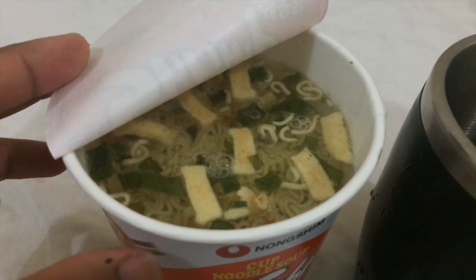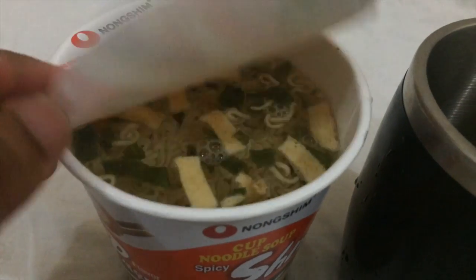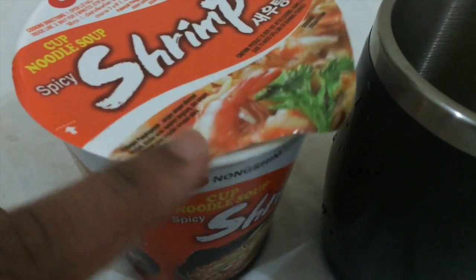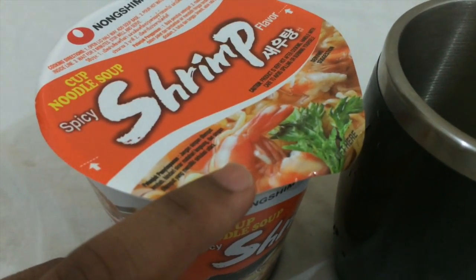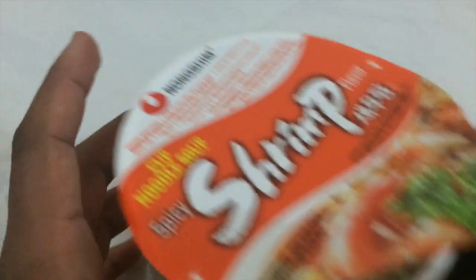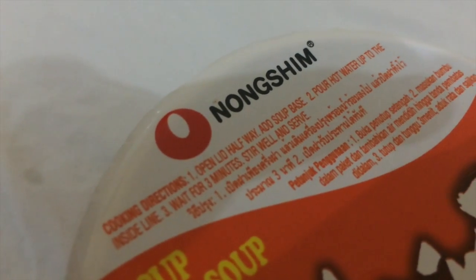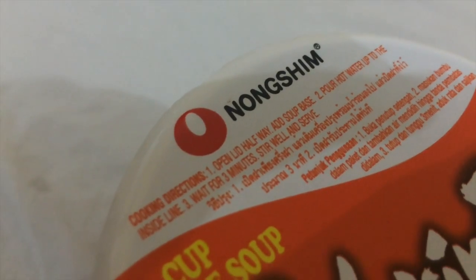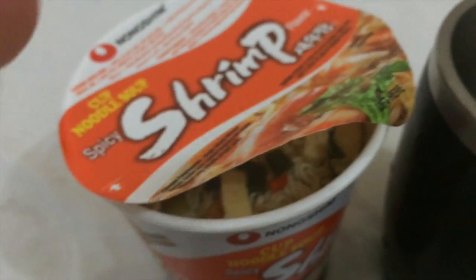I poured hot water up to the medium line. It's burning hot — steam is coming out. The next step is to close it and wait till it cooks, which is about three minutes — that's the maximum time cup noodles usually take.